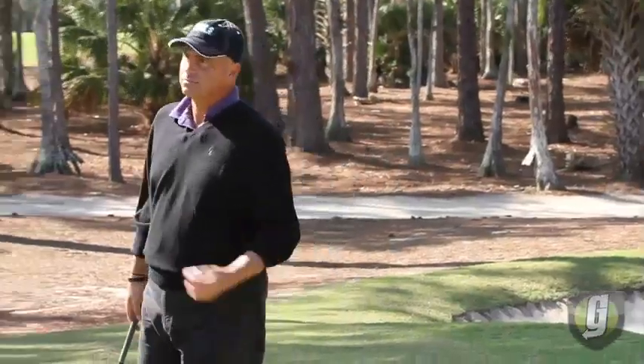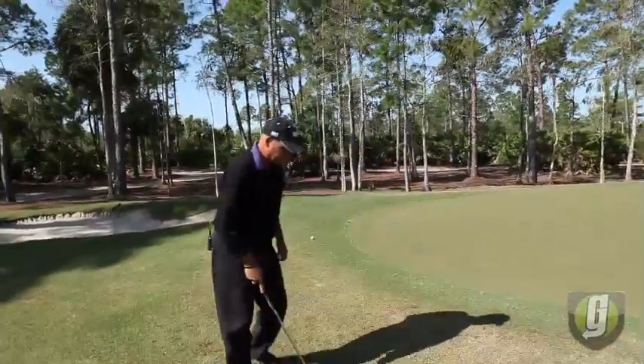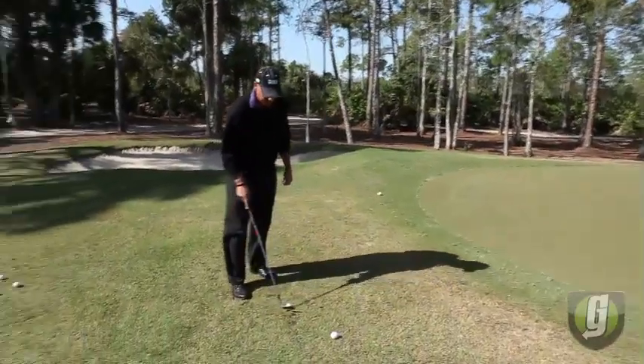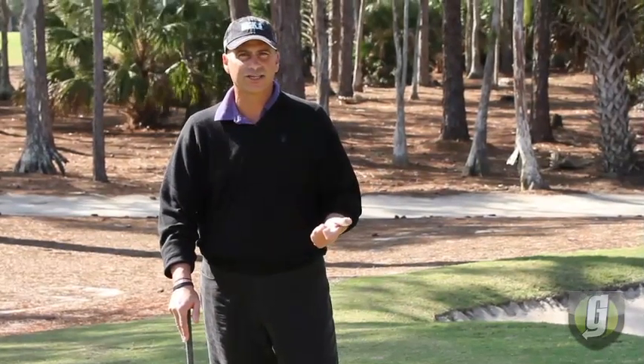That's all about getting on the range, getting in the bunker, getting around the edge of the green, and figuring out — if you have the technique — what it takes to get it that far. There really is no other secret.